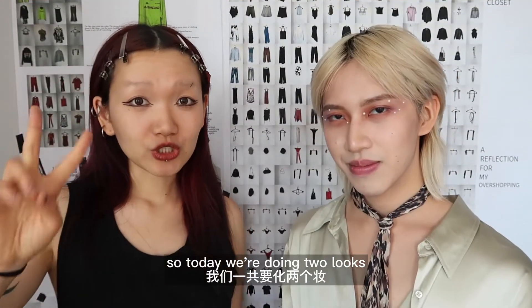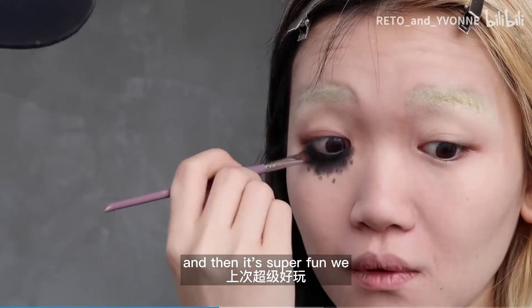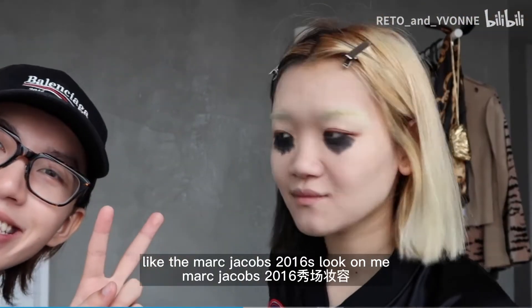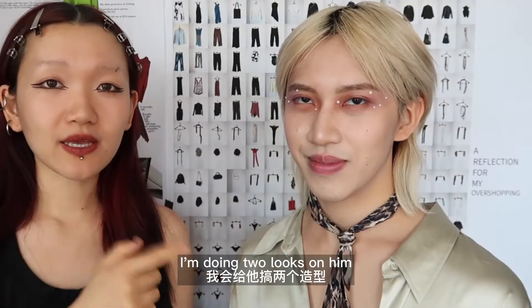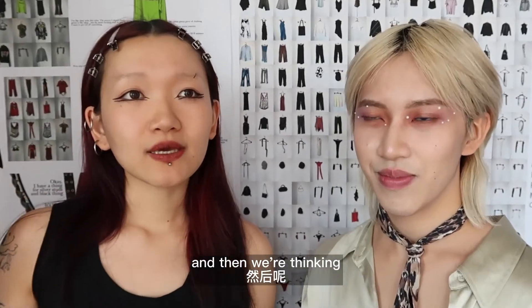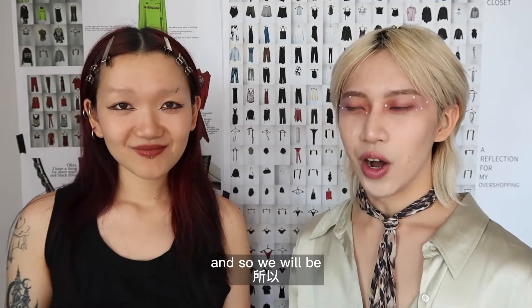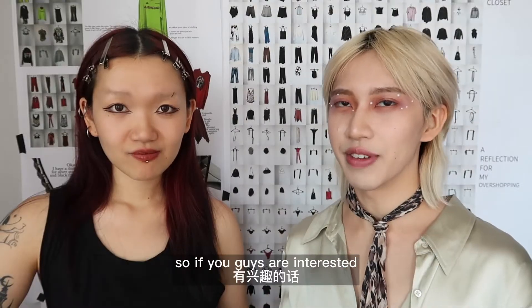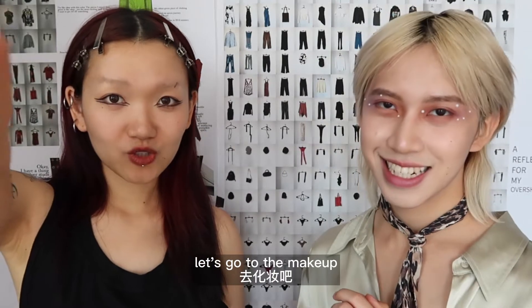Today we're doing two looks. Last time Rito did my makeup, like two years ago — he did the Marc Jacobs 2016 look on me. This time we're flipping it around; I'm doing two looks on him and we're thinking, why not bring you guys along this journey? We'll show you how to do both looks, so if you're interested just keep watching. Let's go to makeup!